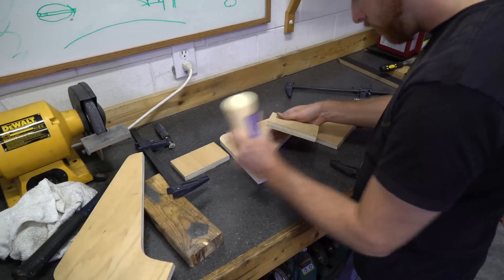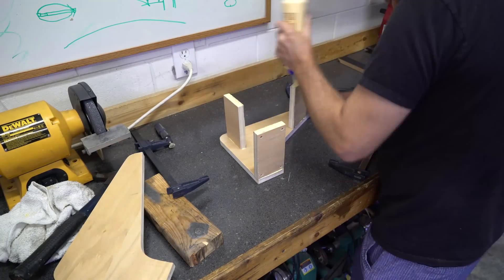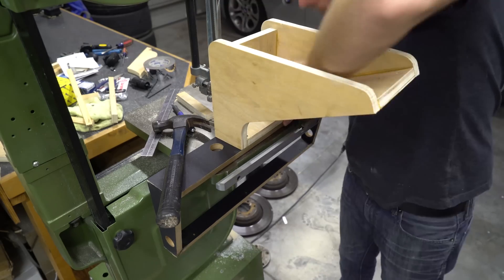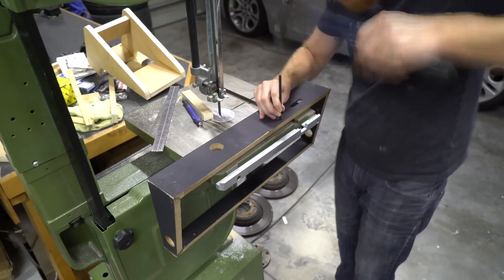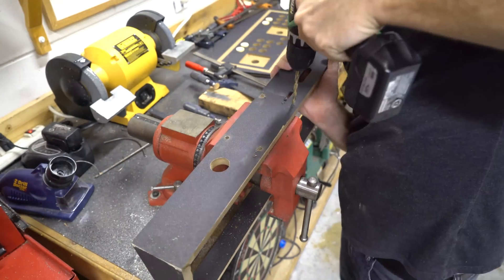What I'm making here is actually the stand that the monitor is going to mount to — this is going to mount directly to that control board. We're doing something a little different. I know you guys have seen the big arcade cabinets before, but I wanted something less bulky and a little more portable. You'll see what the final thing looks like in a few minutes.